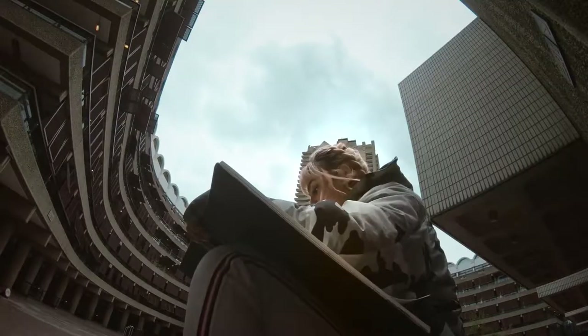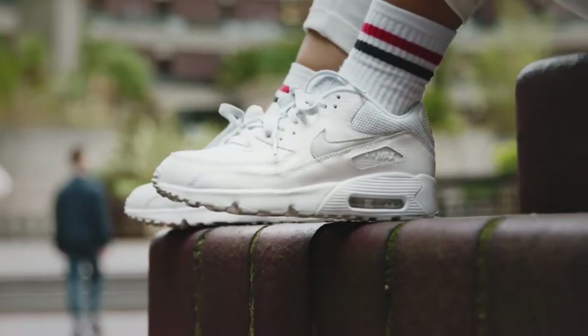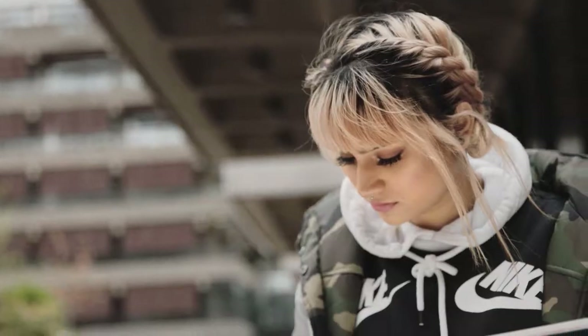Air Max is like a staple in your wardrobe. The visible bubble sets it apart from every other shoe. You get an insight on how the shoe was made and what's going on inside.